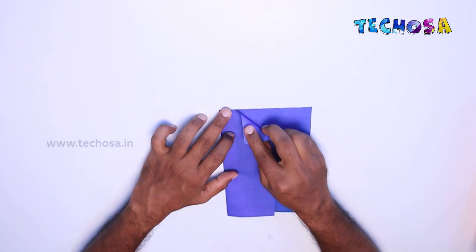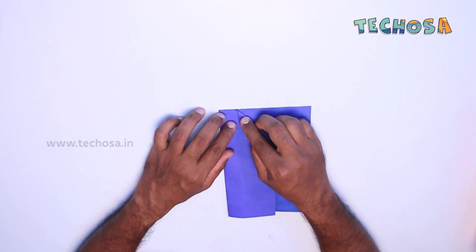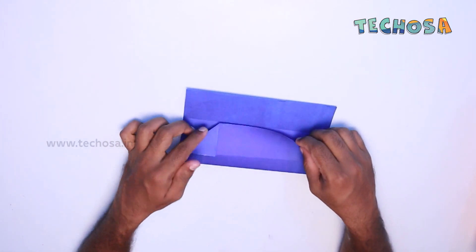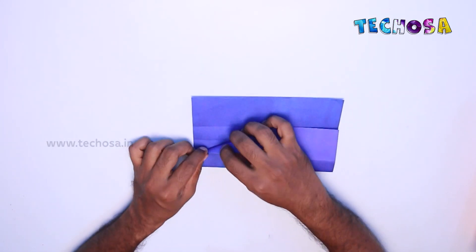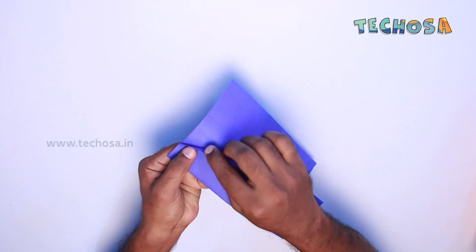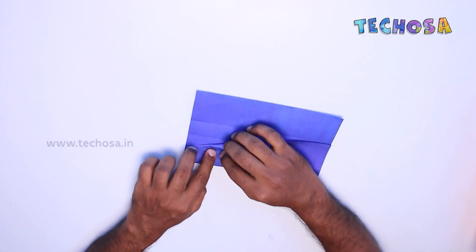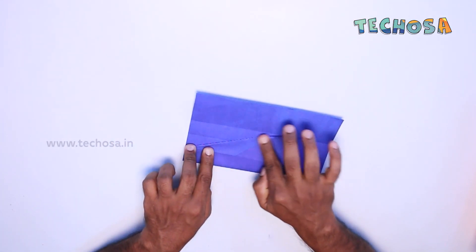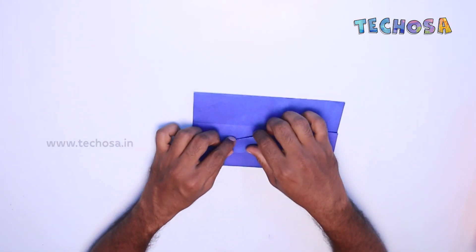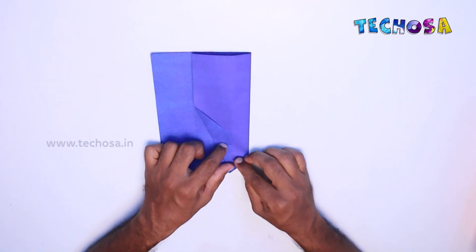Then fold the top like this to the bottom line. Once again fold the top part to the bottom line.